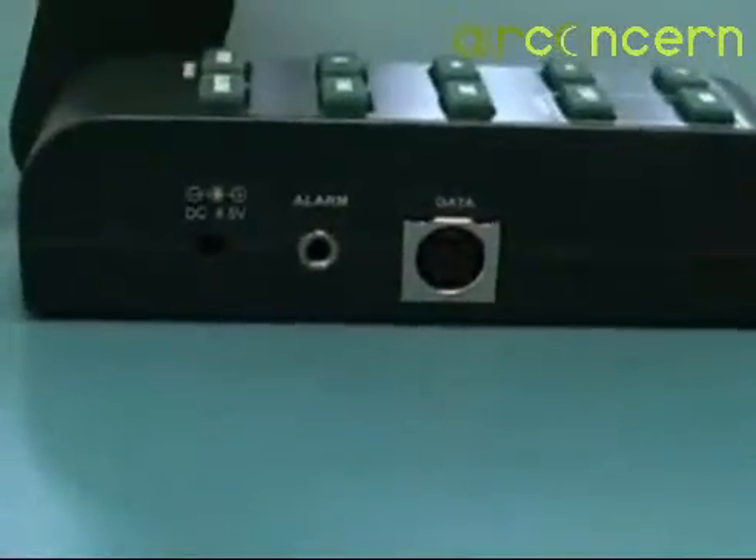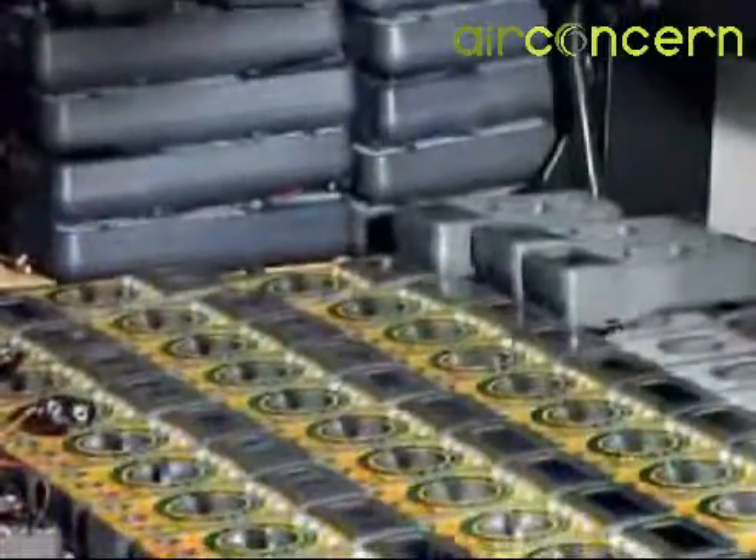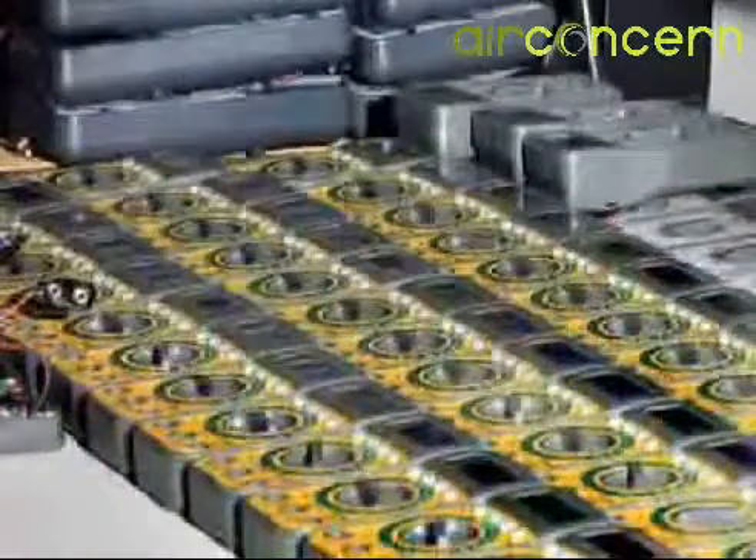The RH520 can be battery powered or powered by the included AC adapter. Common applications include monitoring electronic assembly lines where low humidity can increase the risk of component damage due to electrostatic discharge.